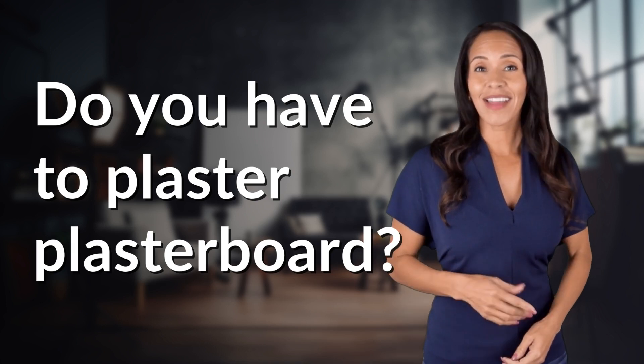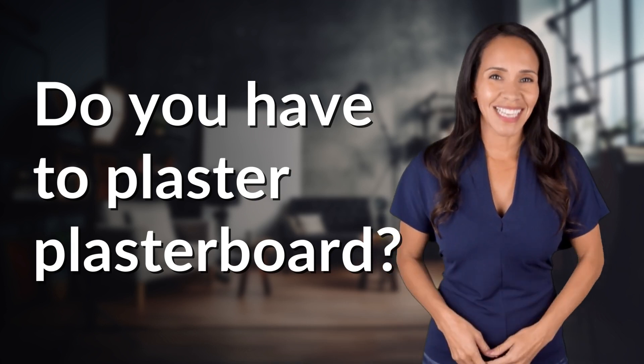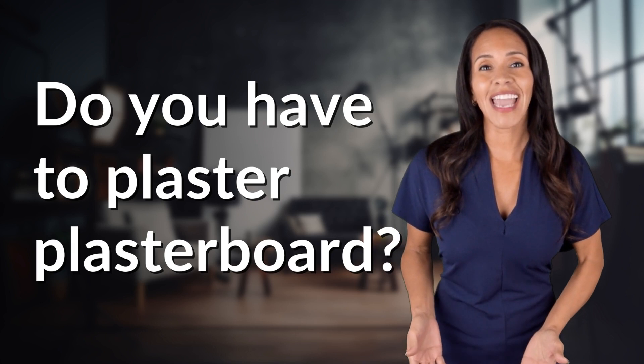Ready to explore and reveal? Dive into today's question and uncover the answers together.